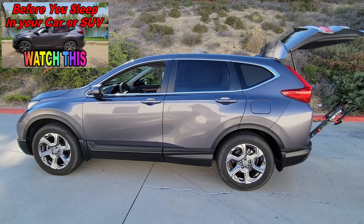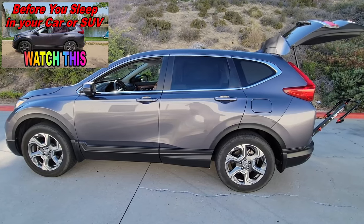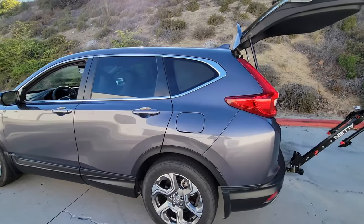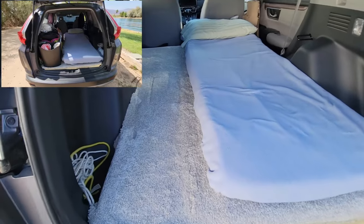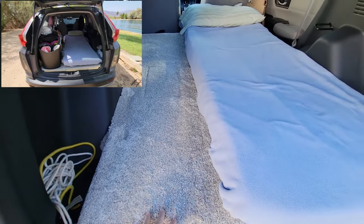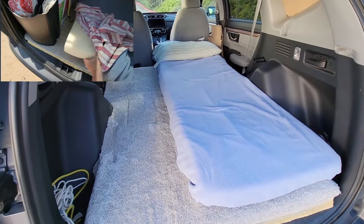I made a video about six months ago about how I sleep in my 2017 Honda CRV. In that video, I showed you the bed I have in the back, how I put down this carpet on the floor and this bed with the three inch thick foam mattress. I explained all that in that video.